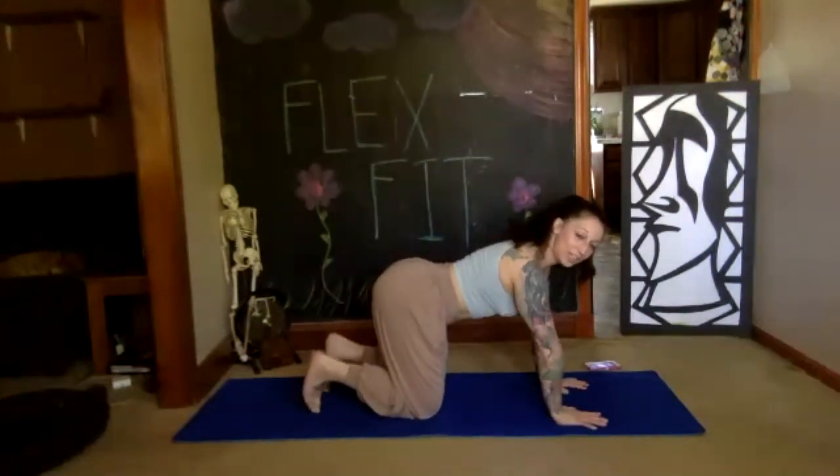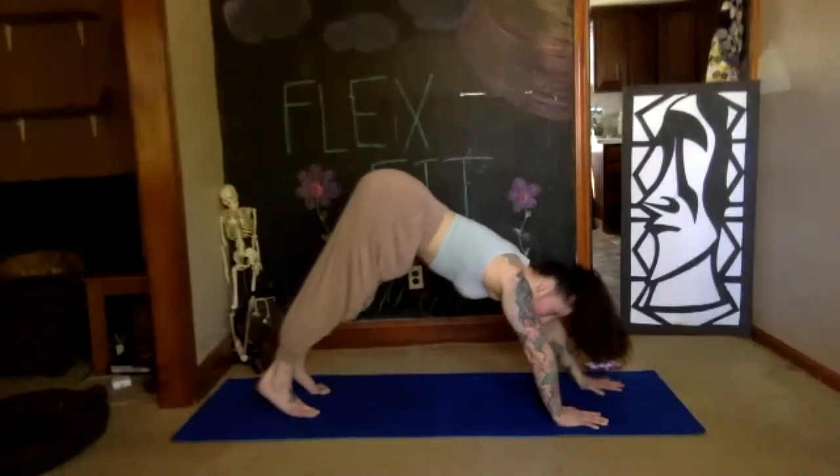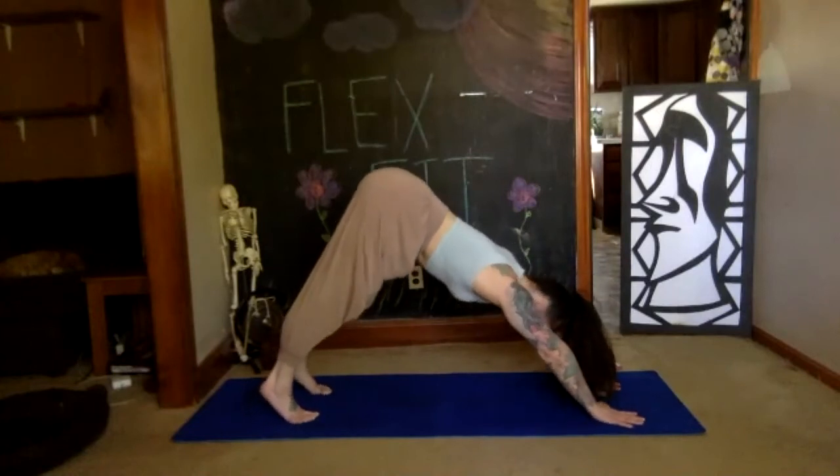Place your hands to the floor, deep breath in, exhale downward dog we go. Take a deep breath when you get there, make your adjustments — make sure you're still in your V, nice and strong.